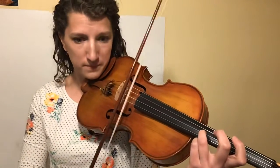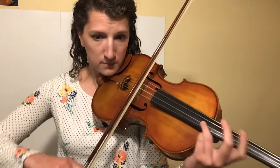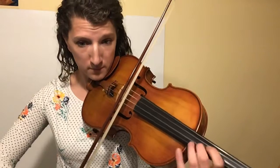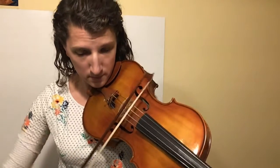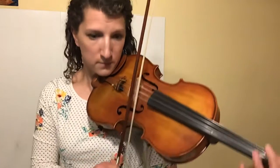Once I feel okay about that tricky part, I go back to the beginning and try the whole section. I feel pretty good about that — I literally have never played this before, honest truth. But again, I listened to it a few times so I knew what it sounded like, and I just had to practice that one tricky measure.